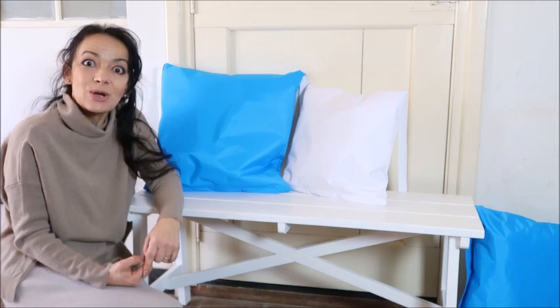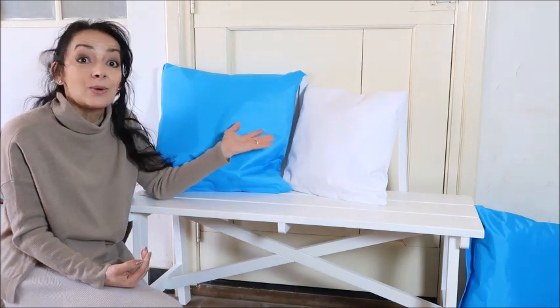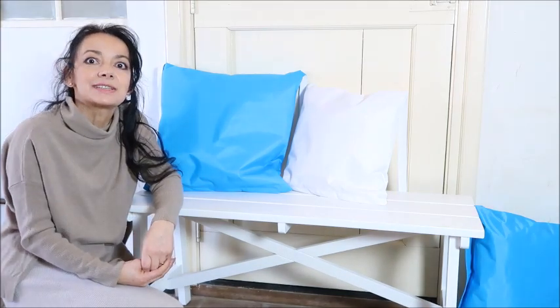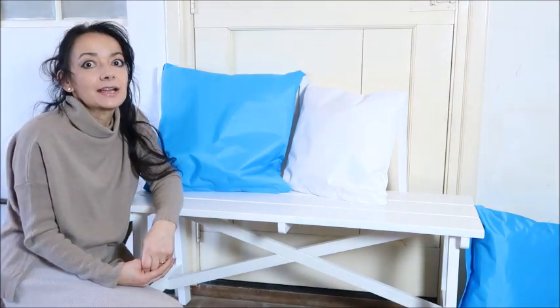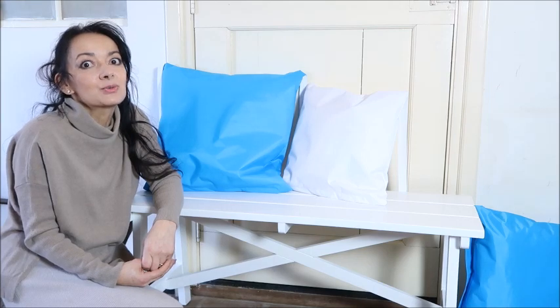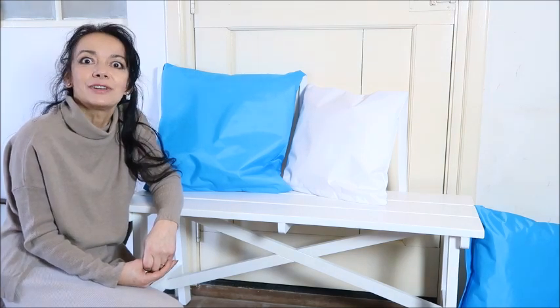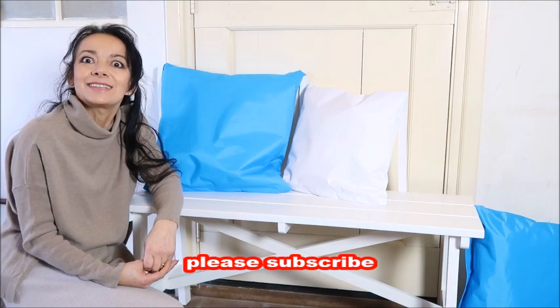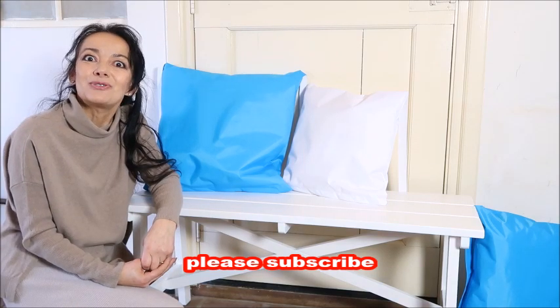I hope you like this tutorial. If you have any questions, leave a comment below and I'll get back to you — usually the same day. Next week there will be a new fashion video as usual. Please subscribe if you like my videos, and I'll see you again next Sunday. Thank you so much for watching, bye!